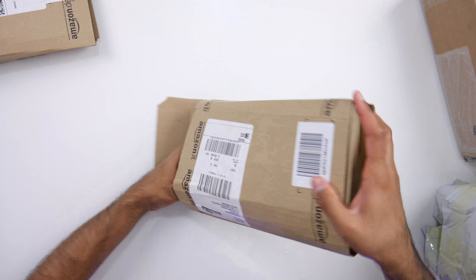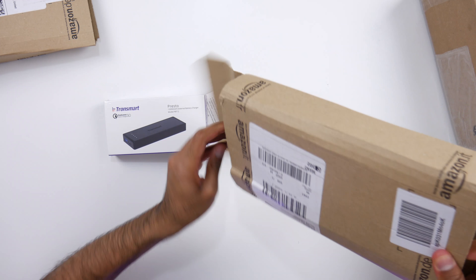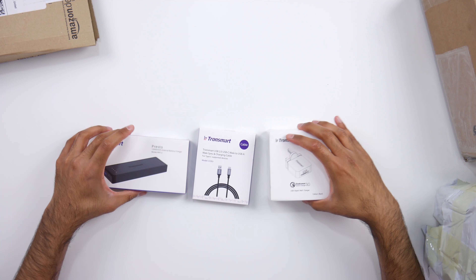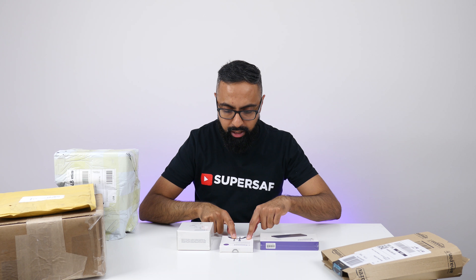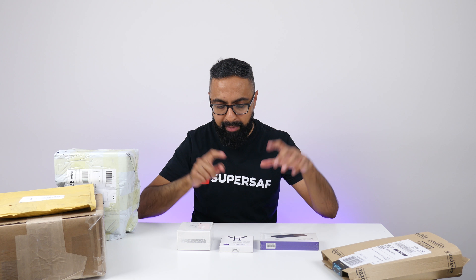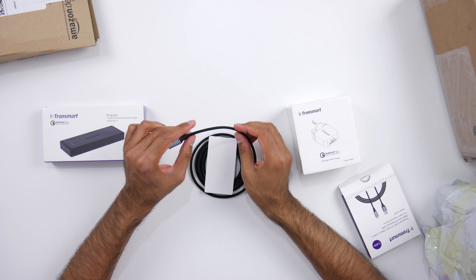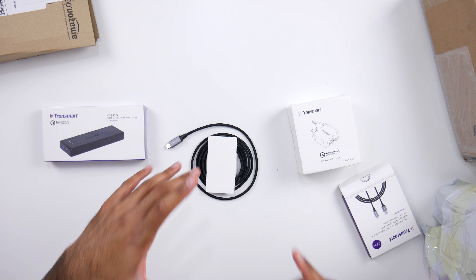First package — Amazon. From Tronsmart, we've got a USB-C male to USB-A male sync charging cable. It's braided. You guys know I love braided cables. Looks very strong and durable and it's also around 1.8 meters. Very useful having some of these — I have so many lying around because you never know when you're going to need them.